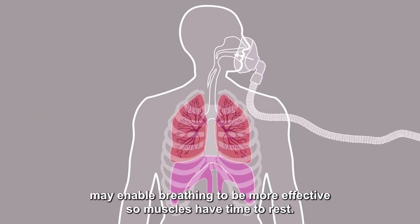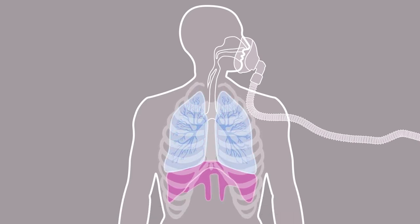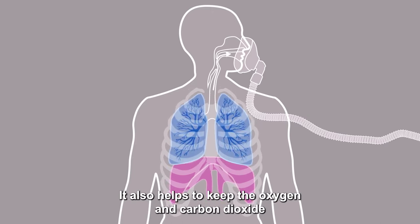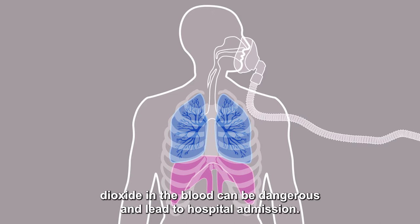Home mechanical ventilation may enable breathing to be more effective so muscles have time to rest. It also helps to keep the oxygen and carbon dioxide levels within normal limits, as high levels of carbon dioxide in the blood can be dangerous and lead to hospital admission.